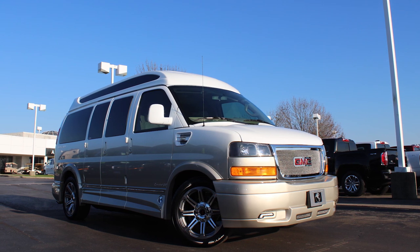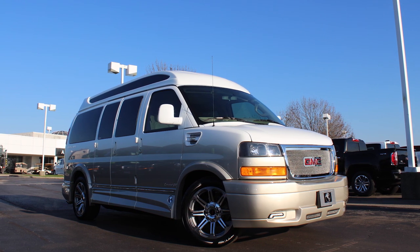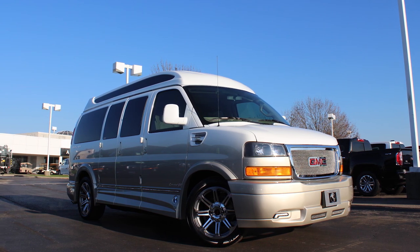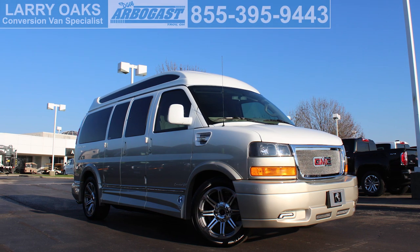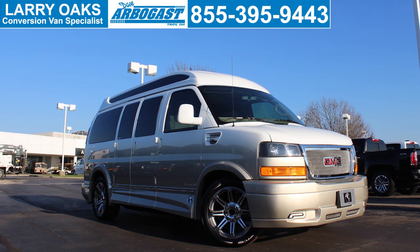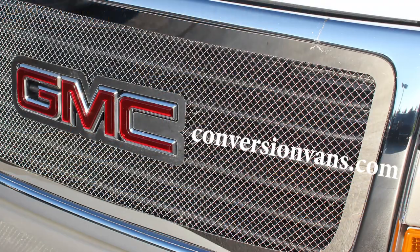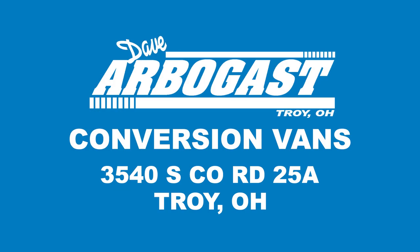Thank you for viewing our detailed video of the 2017 van. Hope this has answered a few of your questions. If you have more questions or need more information, please give me a call — Larry — at 855-395-9443, extension 294. You can also visit us on the web at gmcconversionvans.com. If you're traveling through Ohio, we're located at exit 69 — look for the giant American flag out front. We look forward to assisting you.